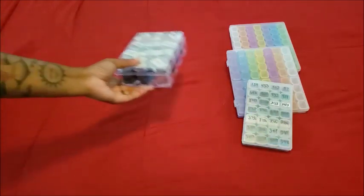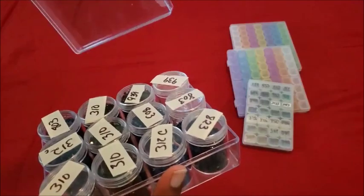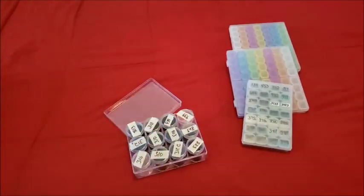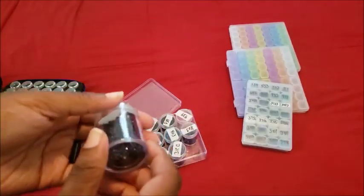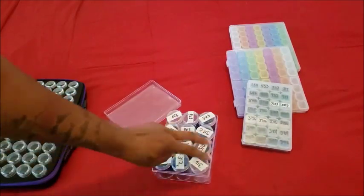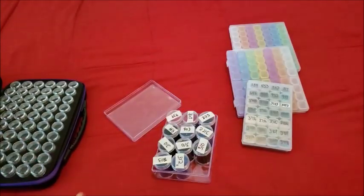The next thing I have are these little jars — they're like bigger containers. I found these at Walmart in the jewelry section where they do beading. You'll find all kinds of cool little goodies like this. This cost me literally five dollars and you get twelve of them for five bucks. They're a decent size.